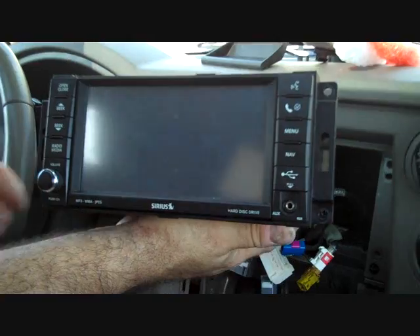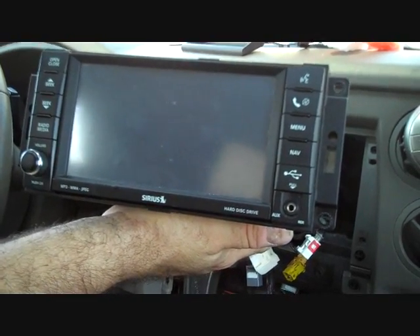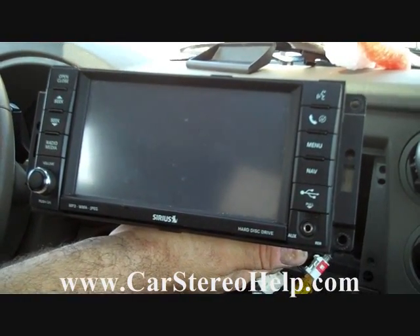This is how you remove the stereo from a 2008 Jeep Commander. Hope this video has been helpful. Thank you for watching. See our other videos at carstereohelp.com. Thank you.